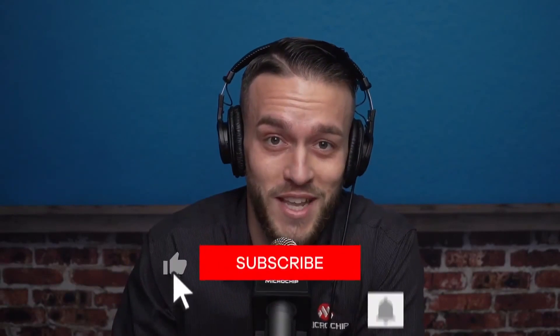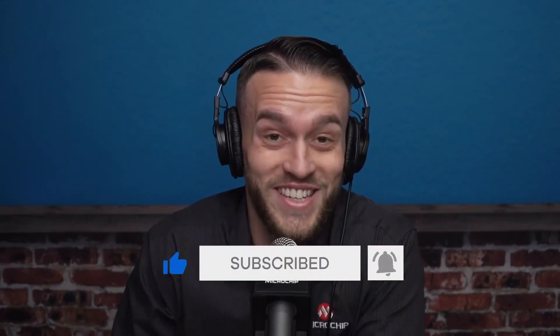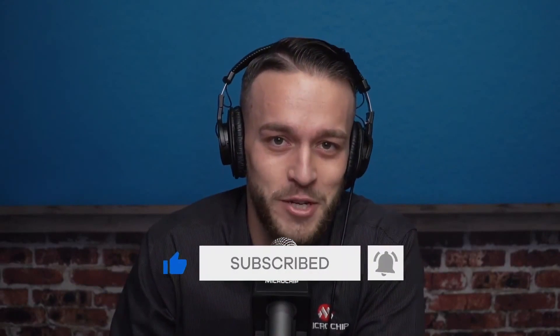Yeah, absolutely, Ross. Thank you. Good morning, and thank you for having me. Perry, good to see you. And to our audience, thank you for joining us. As usual, we are broadcasting live on LinkedIn, Facebook, and YouTube with our experts standing by in the chat to field our audience questions. If you prefer to send your questions via email, you may do so at livestream@microchip.com. And don't forget to subscribe to our YouTube channel as well as liking and following us on LinkedIn to be the first to know about all things Microchip and Coffee Break.